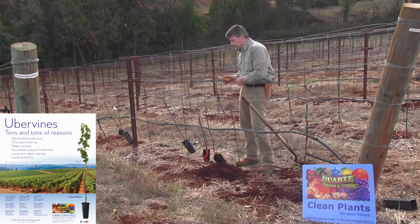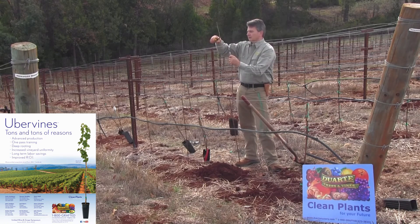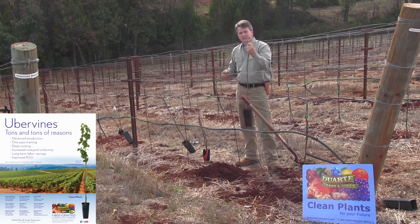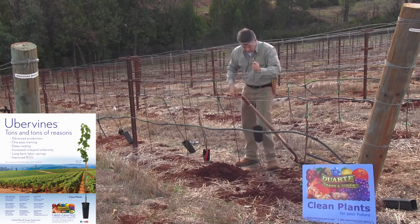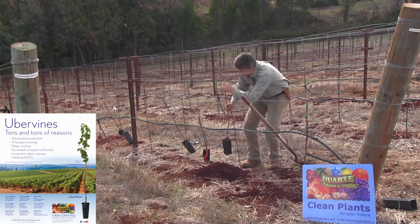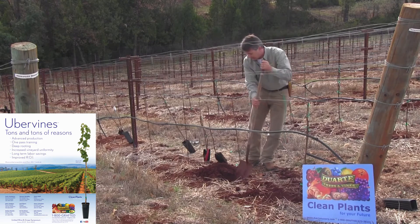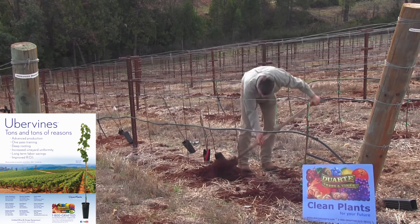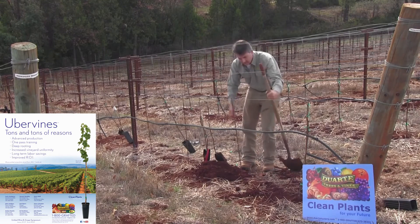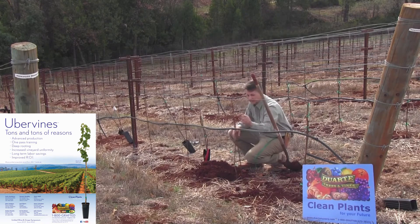When the uber vine goes in the hole, we are going to trim it up where we've got about six inches of growth left in a single cane at the top of the vine. I'm going to plant it deep enough — got to dig a bit deeper — so that six inches of growth will terminate right at the fruiting wire. That looks better.